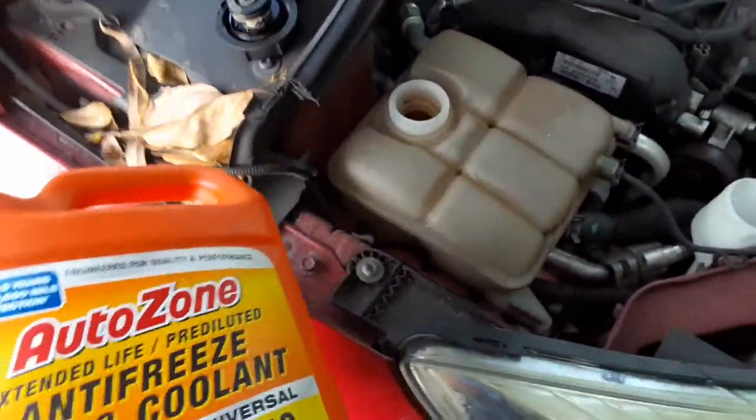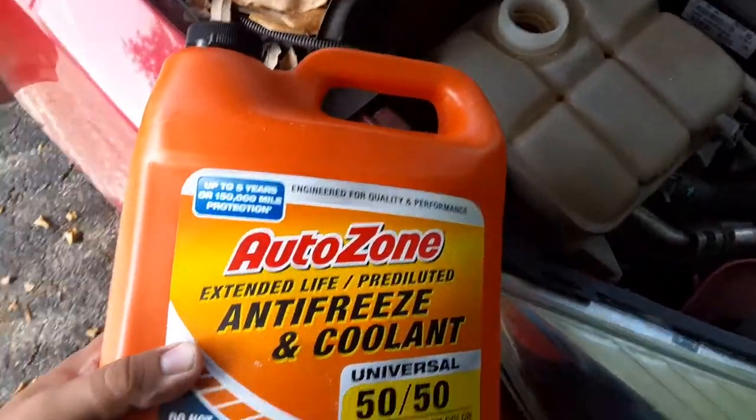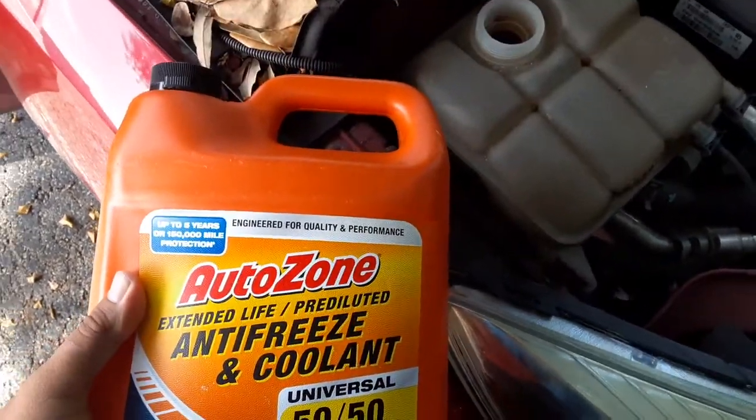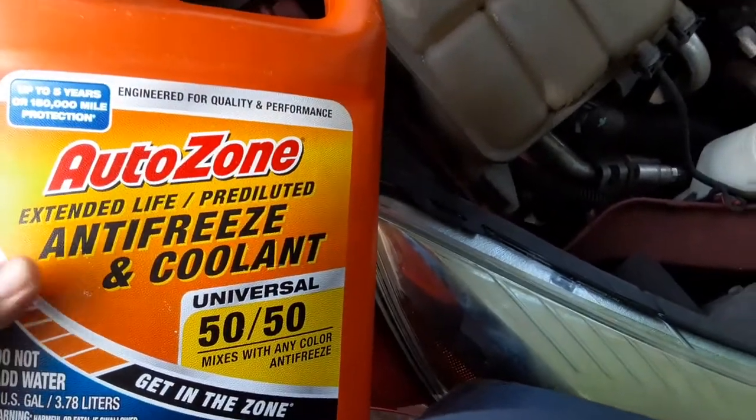So guys, in the Ford Focus, or in any car, you're going to use anti-freeze and coolant. Anti-freeze and coolant are basically the same thing — they have to be mixed in order to put it into the car.